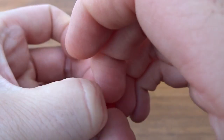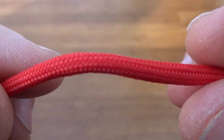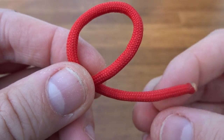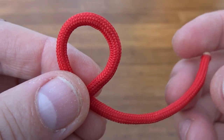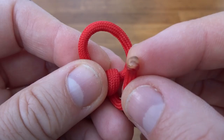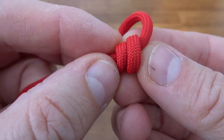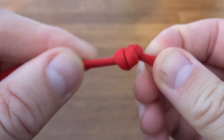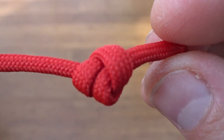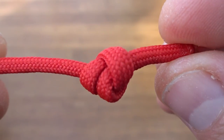With all knots, just practice them a little bit and you're good to go. Close up: you do a loop, you need a bit of a tail because you're going to do two wraps - it goes through and through again, nice short tail, pull down and tighten. There you go, that is your stopper knot.